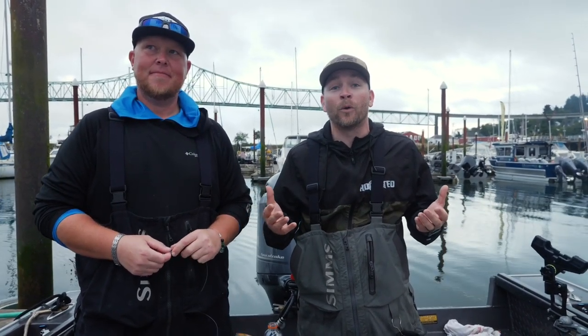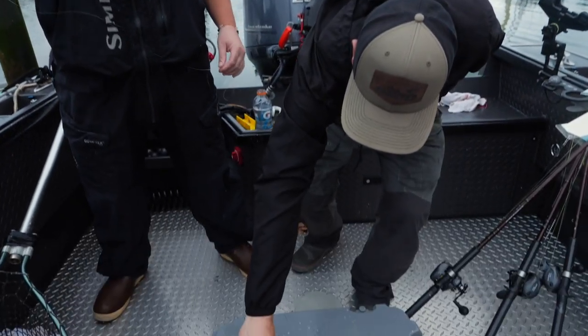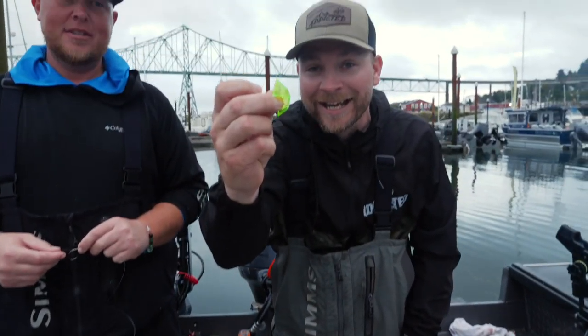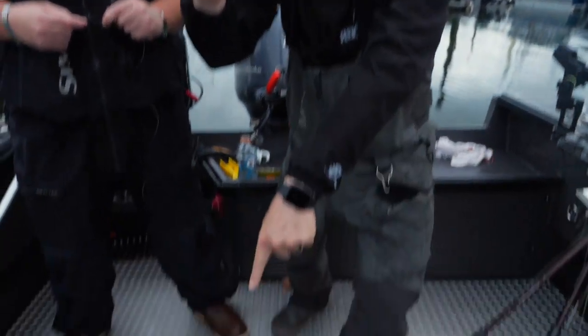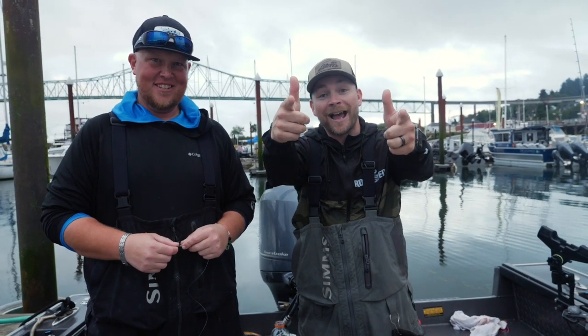This has been a video that's been asked for a lot — a ton. I see it in the comments all the time. So you guys have been asking for this. We're going to talk about how to put these little things onto that little fish right there, and we are going to do that right now.